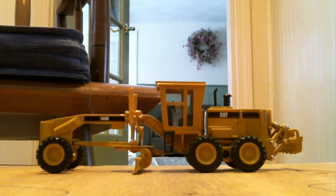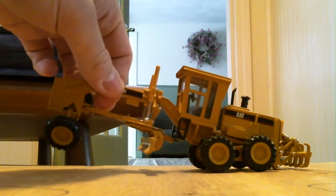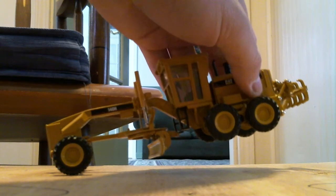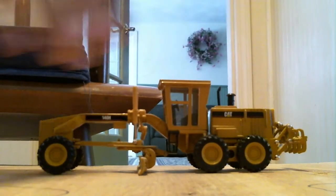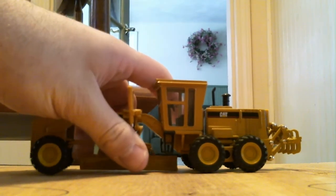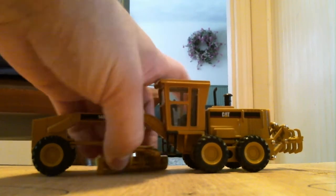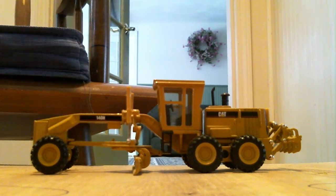Starting off, I really like it because the wheels tilt nicely. In the back they do the same thing. The drawbar goes 180 degrees both ways. This is my first grader model, and it's not a bad model at all.